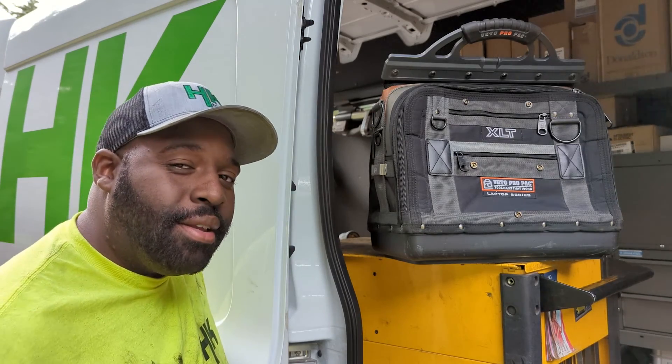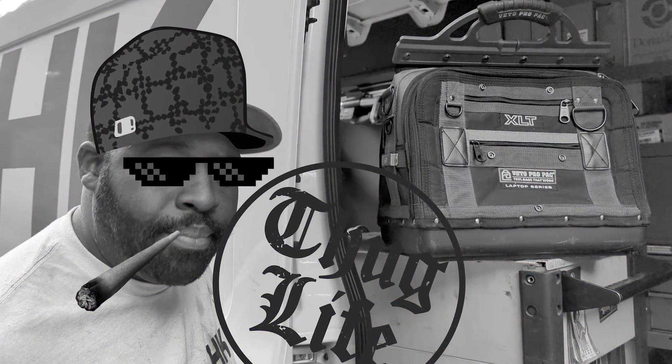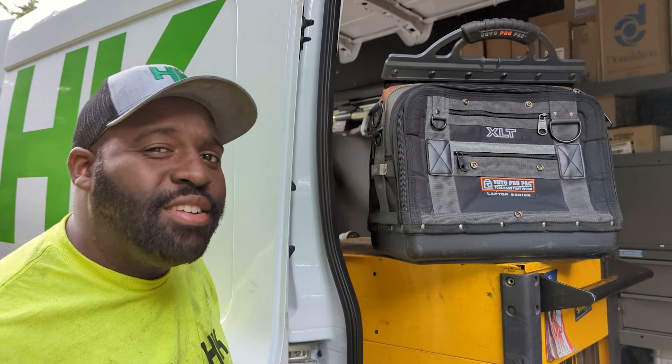Hey, what's going on YouTube? Garnett here. Now that I changed jobs to a dealer that actually knows how to sell equipment, it means that I'll be responsible for a broader range of equipment.